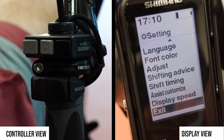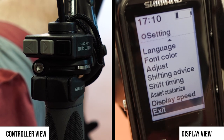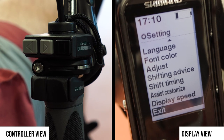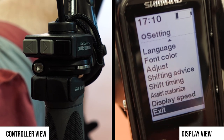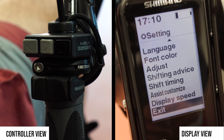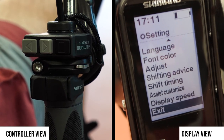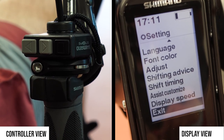The Shimano Steps system is well known among all recumbent dealers, so they can explain all the details, or you can read the manual where you can really go through all the options. Shimano will also introduce new options and new possibilities through firmware updates — basically every time you visit a dealer, they can apply an update and give the system more functionality.